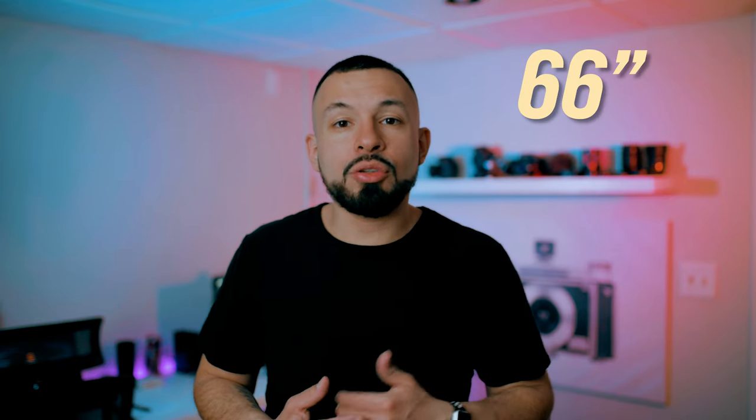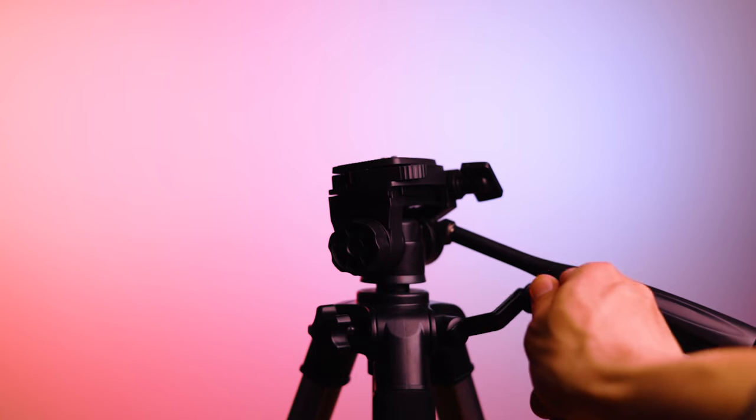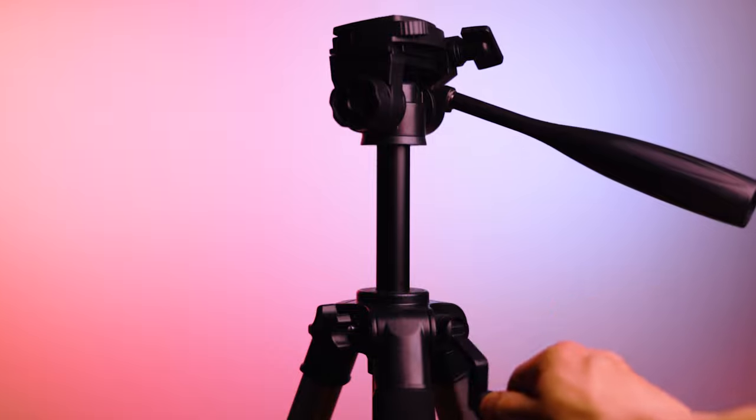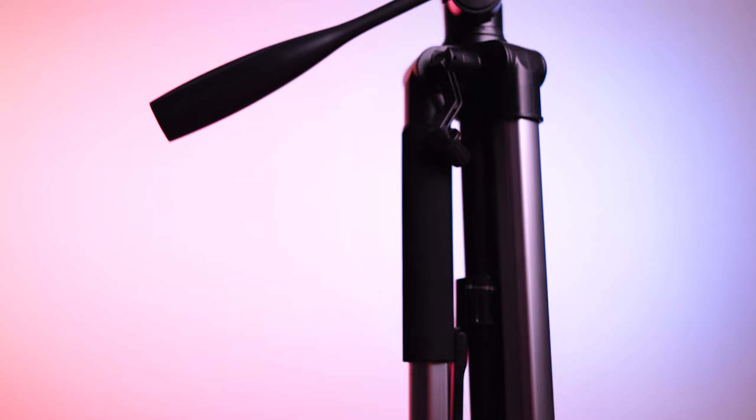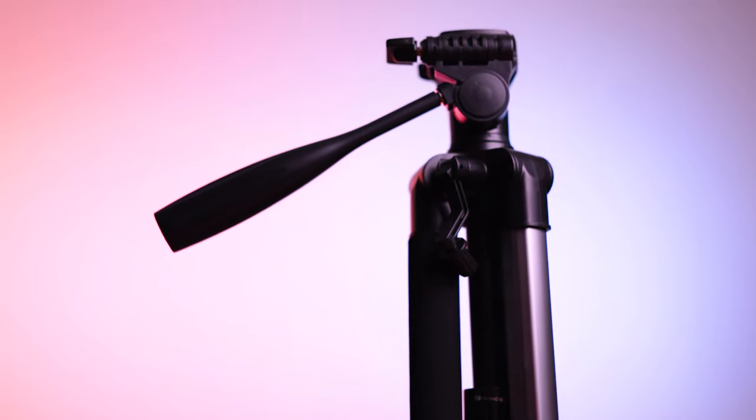The basic features that Endurax promotes: the tripod is listed as a 66 inch tripod, which it holds true to. With all legs extended and the center column cranked to max, you will reach the advertised 66 inch height. I'm not a fan of the crank style center column as I'm used to pro Manfrottos, which allow you to adjust by loosening and raising the column by hand. But this isn't a deal breaker, especially if this is your first tripod.